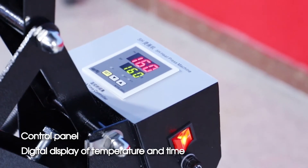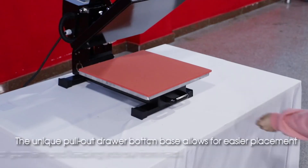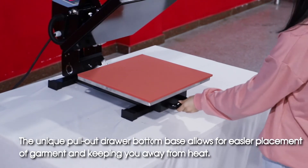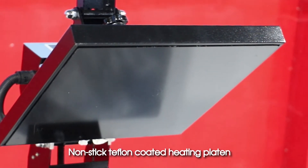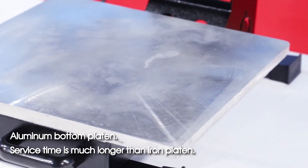Control panel digital display of temperature and time. The unique pullout draw bottom base allows for easier placement of garment and keeps you away from heat. Nonstick Teflon-coated heating platen, aluminum bottom platen — service time is much longer than iron platen.